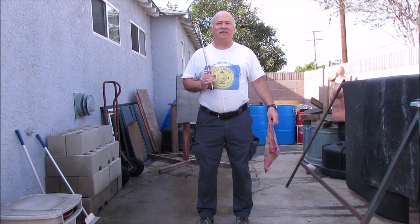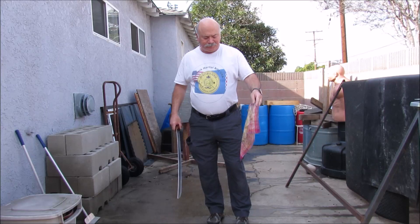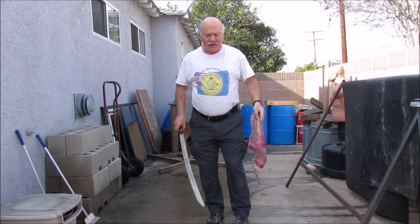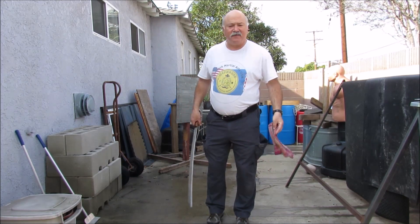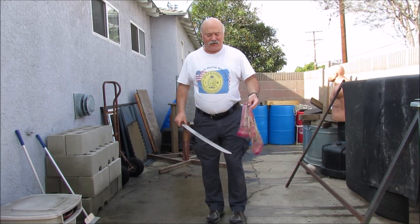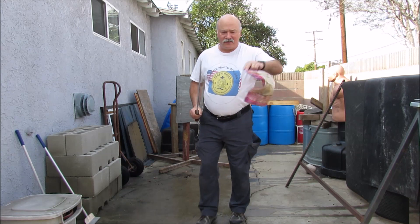Hi everybody, it's Mark. Welcome to Caustic Martial Arts and welcome to my school. Today we're going to work on a little technique using a handkerchief and a sword. The goal of this is to be able to cut the handkerchief as it floats down. To practice this, I will show you using a training sword and of course an old handkerchief.